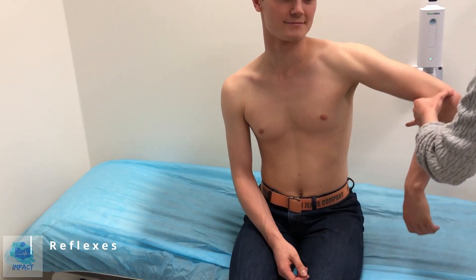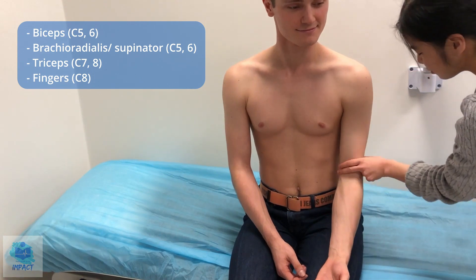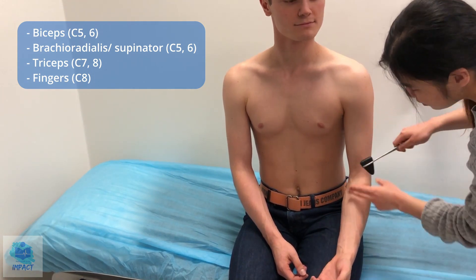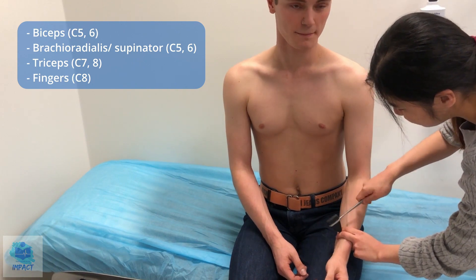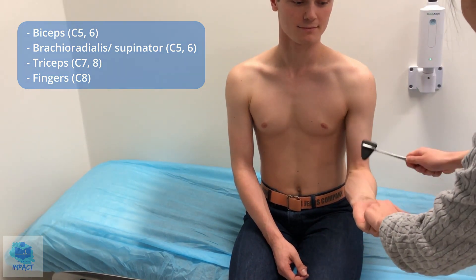Now I'm going to test your reflexes — first can I get you to relax. That was the triceps reflex, which was normal. Now testing the biceps — normal as well. Now the brachioradialis, and finally the finger reflex — normal. I'll check on the other side as well.